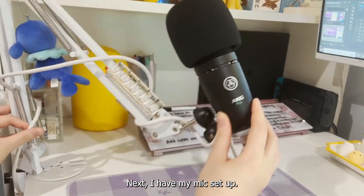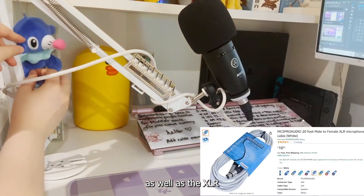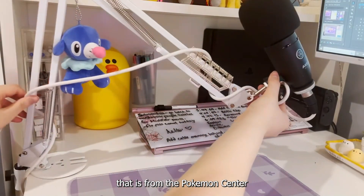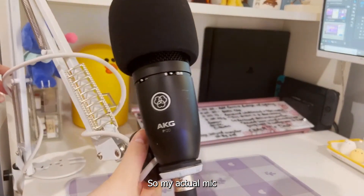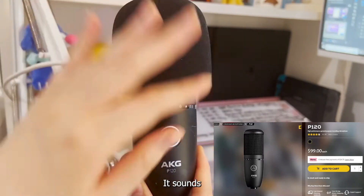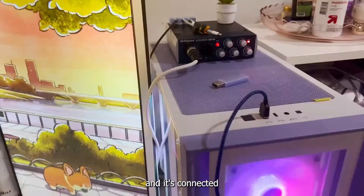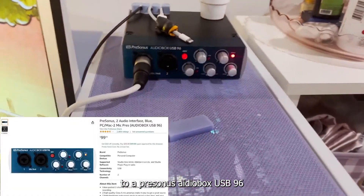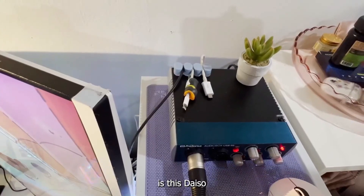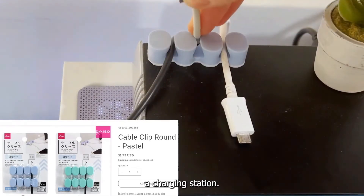Next I have my mic setup. This mic arm is also from Amazon as well as the XLR cable. Hanging on it is this Popplio plush keychain that is from the Pokemon Center in Tokyo. My actual mic is an AKG P120 — this mic is really nice, I'm using it right now. It sounds really nice. This is the best I've ever sounded on stream and it's connected to a PreSonus AudioBox USB 96. On top of my audio box is this Daiso cable management thing, which is basically a charging station.